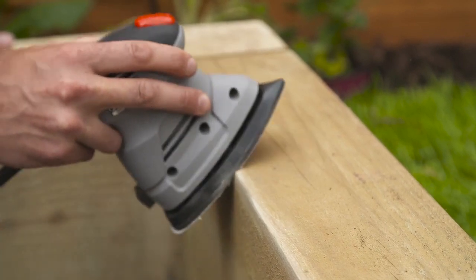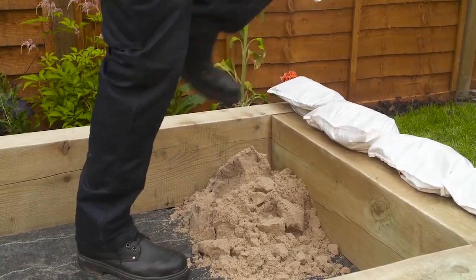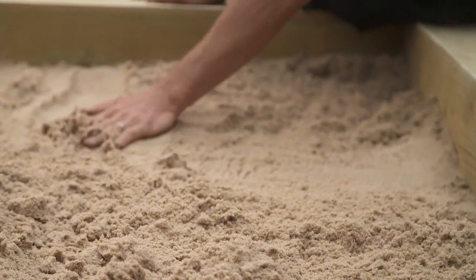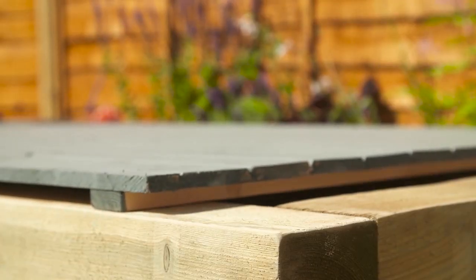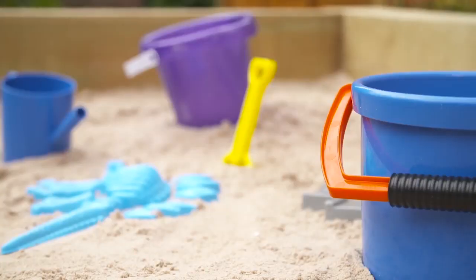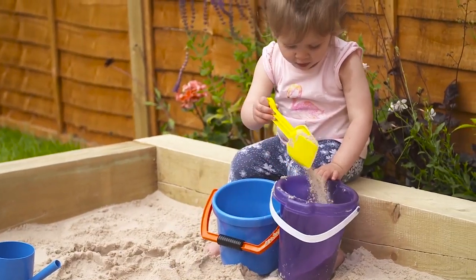The sandpit is now complete and you're ready to add your sand. To fill our sandpit, we are using 225 kilograms of play sand. When filling yours, remember that you don't want the sand to come right to the top. It's important to keep the sandpit dry and free from creepy crawlies, so cover it with a sheet of tarpaulin or a wooden cover like this one when it's not in use. All that's left to do now is to add some toys and then your sandpit is ready to be enjoyed. Have a great summer!